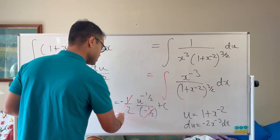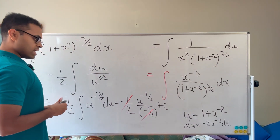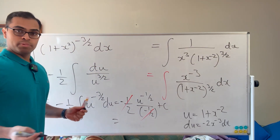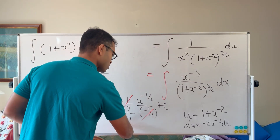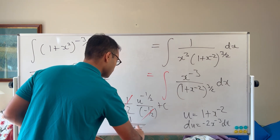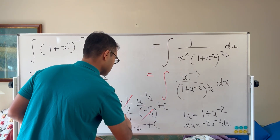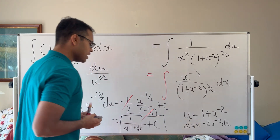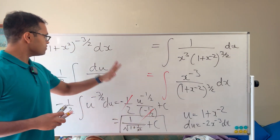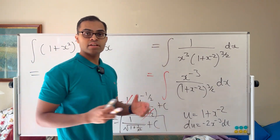Everything cancels out nicely and we get u^(−1/2) + C, which is 1 over √u + C. Substituting back, u = 1 + x^(−2) = 1 + 1/x², so the final answer is 1 over √(1 + 1/x²) + C. As a check, you can differentiate this to verify it works.